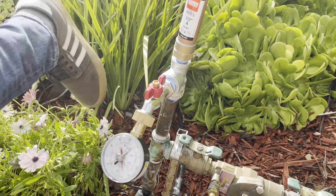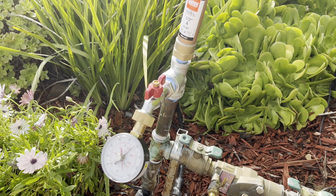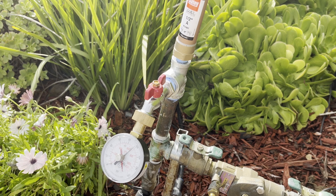Now we can test the water hammer arrestor. I turned on the irrigation valve remotely using the controller, and when it shuts off, you can hear a little clack, but you don't see the pipes shake anymore. The pressure surge is now much more manageable.